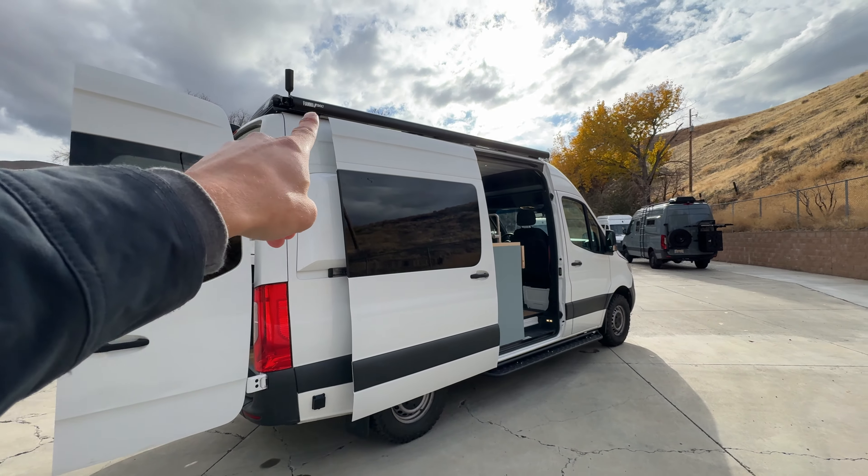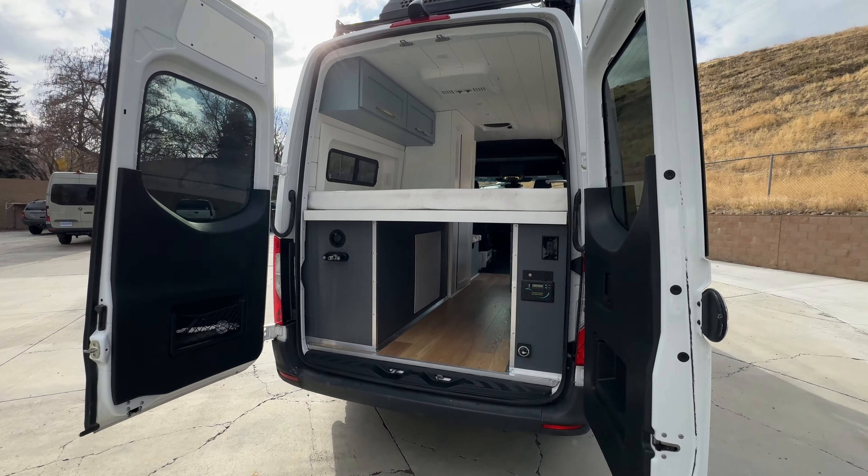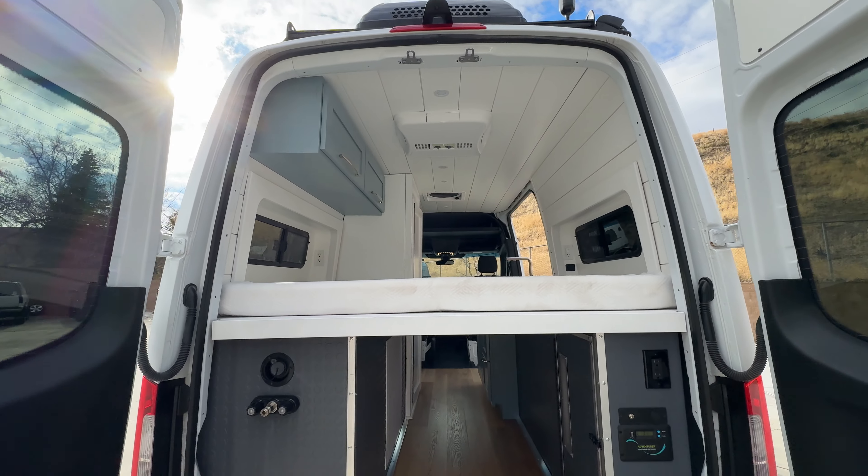We also put an awning on this van as well as a WeBoost. The van is also equipped with Starlink integrated — the router is inside that cabinet there.